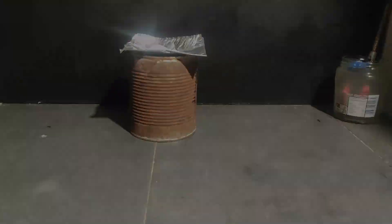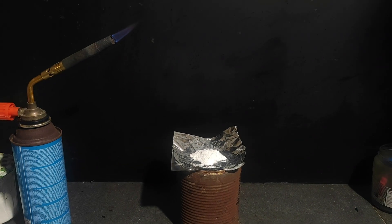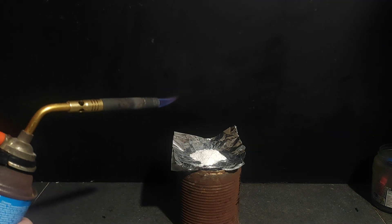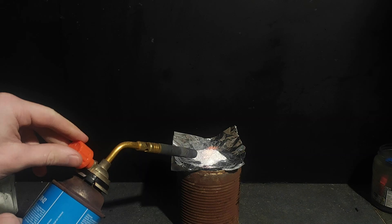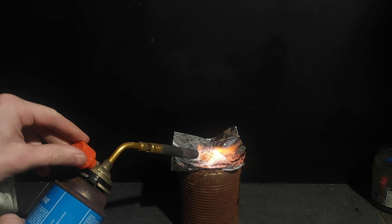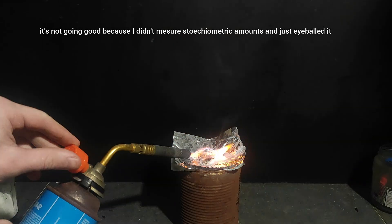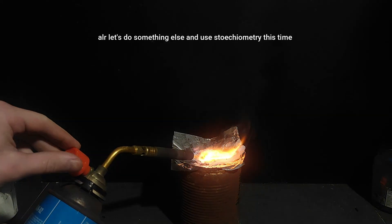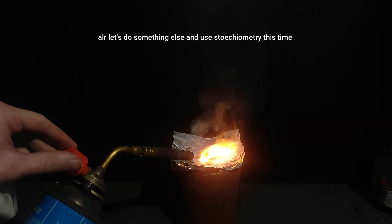Now let's do some burn tests. I've put the brightness down a bit so we can see the flames better. The potassium perchlorate is pretty stable — it's kind of hard to ignite even with a flame directly on it.